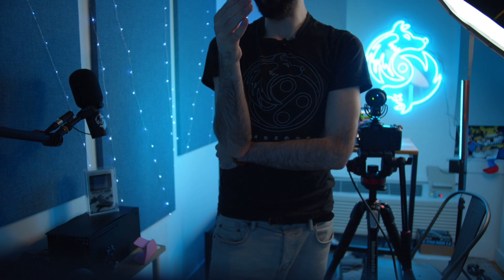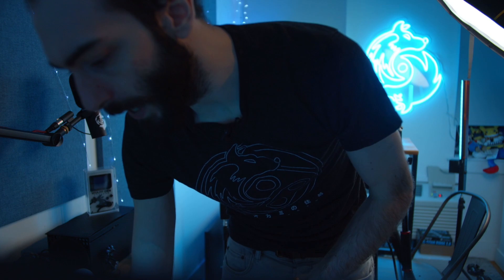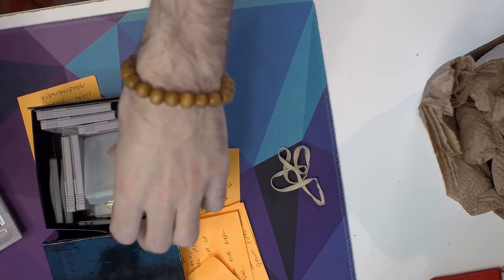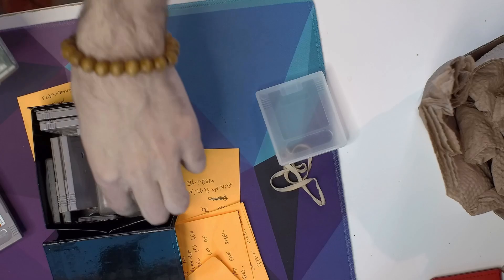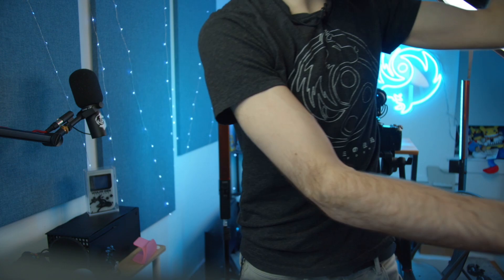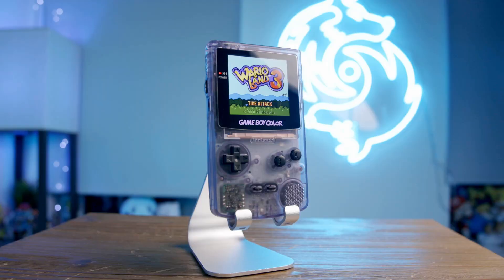I'm going to pan the camera instead — lock focus so it doesn't screw up. Beautiful — that's the shot! You can see how scratched up the table is from the dog, but scratches just add texture. I want different games in here — just Wario Land isn't enough. I need Metal Gear. Metal Gear is the best Game Boy Color game ever created. I'll grab all my games.